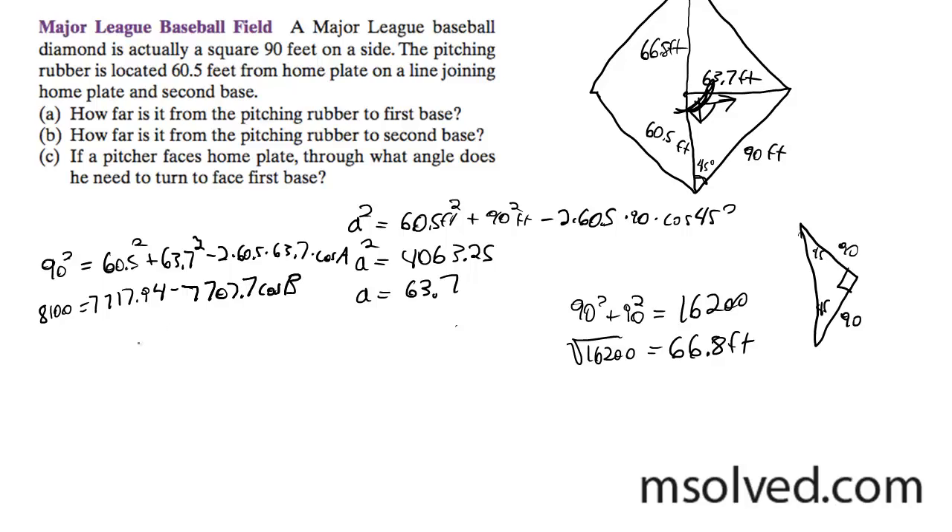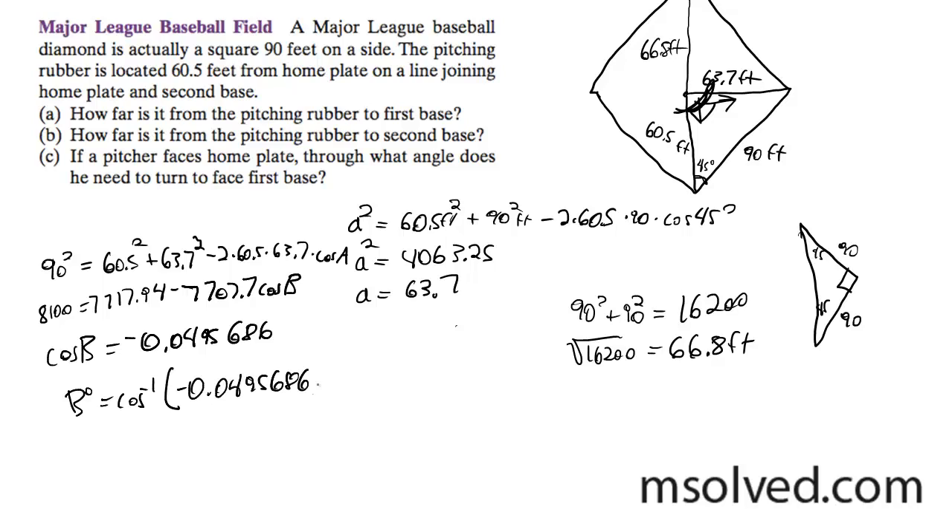After some manipulation, I get cosine B is equal to negative 0.049568. So I get B is equal to 92.84, just round it to 92.8 degrees.